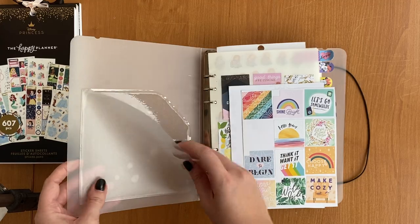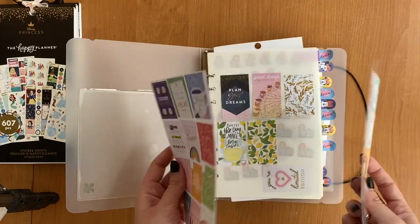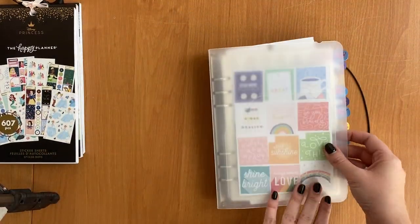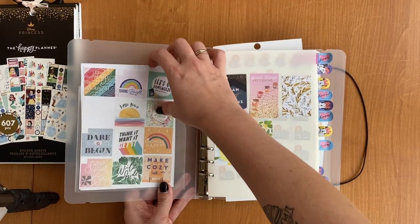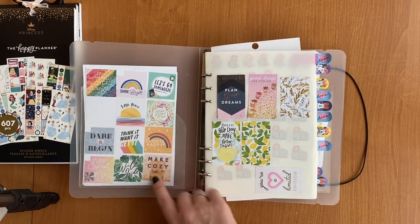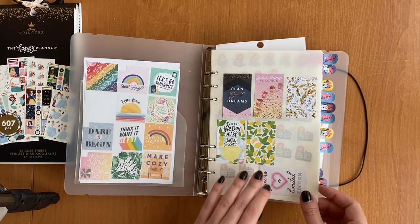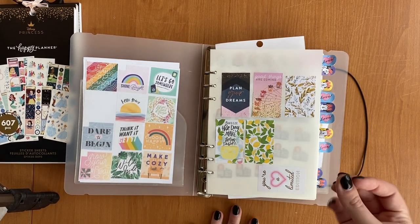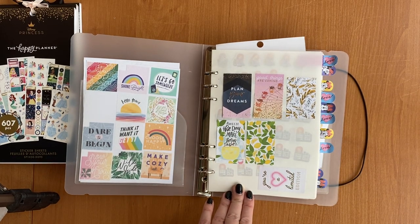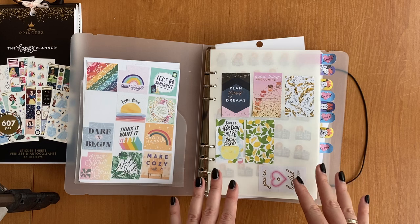I put a sticky pocket from Erin Condren here to hold some small boxes from Happy Planner, just to create a little pretty cover for the sticker book — it's not perfect but it's okay. The first page has stickers that are not very sticky anymore, so I need to try to use them as soon as possible. This is like a page for next week — the first stickers I need to use.